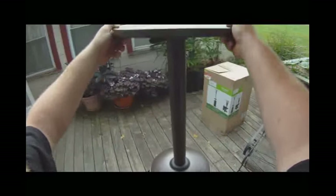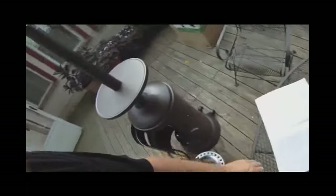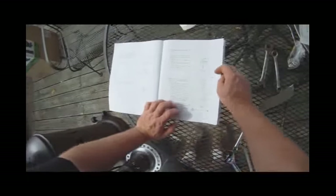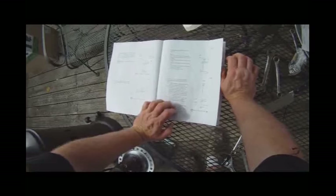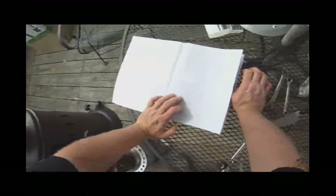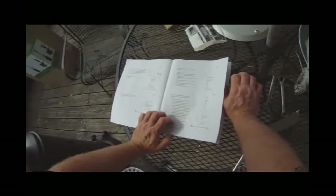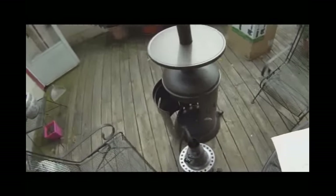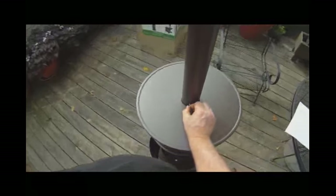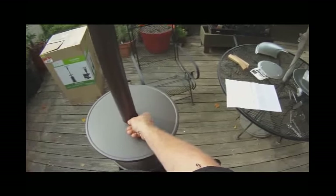Boy, there ain't much holding that. Not sure — it says it's a table. I still don't know what that little screw's for there. It hasn't said. It doesn't tell you what this little screw right here is for. So we'll wait till it's all done before we put that back in.